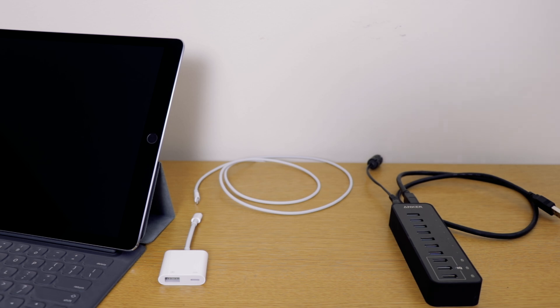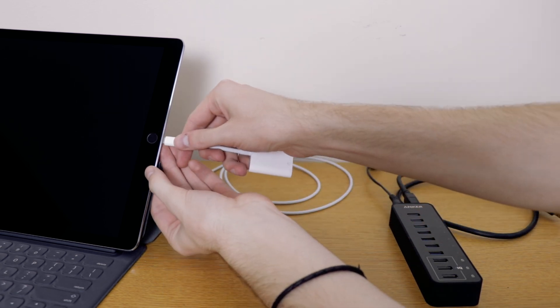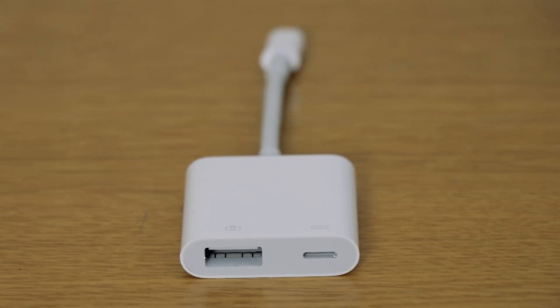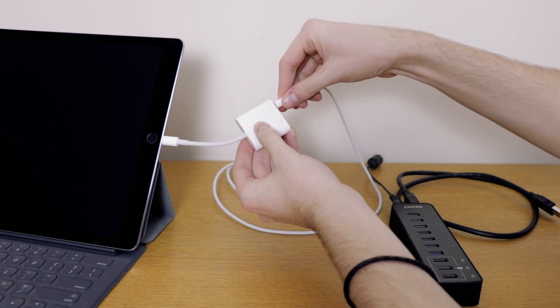To get all this plugged in, firstly take the Camera Adapter Kit and plug it into your iOS device — this can be an iPad or iPhone. You'll notice the end of this has a USB and a Lightning port. The Lightning port is to provide power while you're recording, which is really useful. Just make sure that you plug it into a wall socket as opposed to the USB hub, as this can sometimes cause some issues.